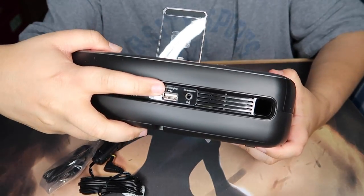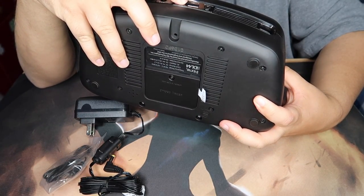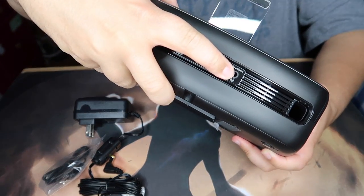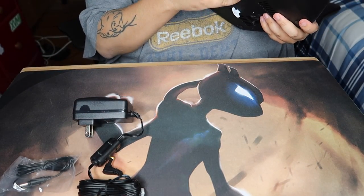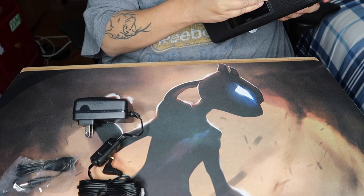On the back you've got your AC adapter port, auxiliary port, and a second charging port — I'll most likely use that for my Apple Watch since it's also on my nightstand. The FM antenna connector is back there too. I'm not sure if it's battery powered or not. Let me take the film off the front.